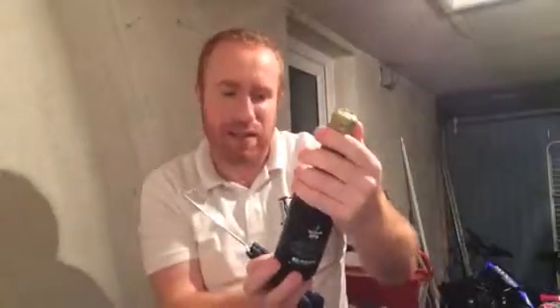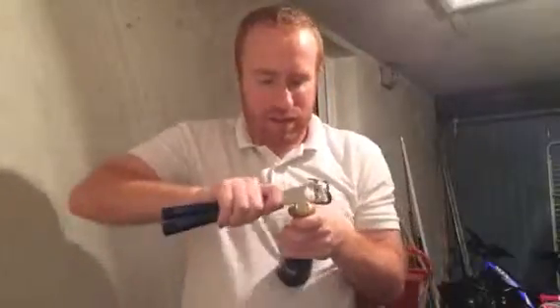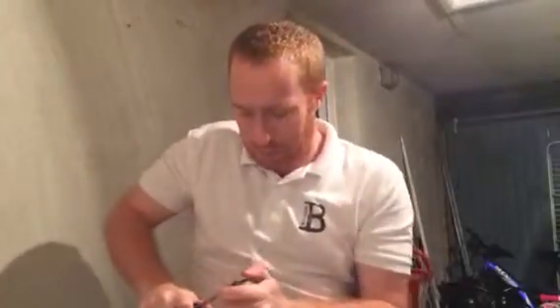It's a nice 330ml bottle with a wax top. Fingers crossed this is a nice beer. It's a Belgian IPA but it's a speciality with American hops and Belgian yeast. Let's see if we can get this open - I'm gonna have to try and get through the wax first. I should have thought about that before the review.